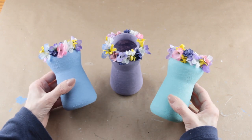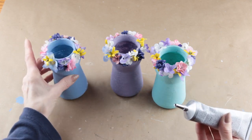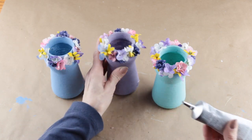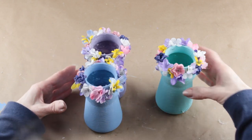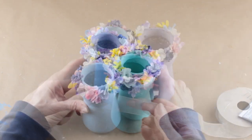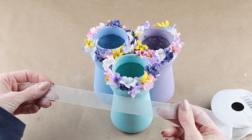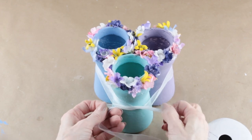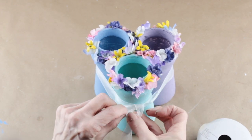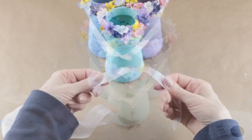I'm using my E6000 to attach all three of my jars together. I placed the glue on the jars, pushed them together, and let them set up for about six hours. I'm adding a one-inch sheer ribbon as an accent and using the same ribbon to make some bows. I wrapped it around all three jars, tied it in a knot, and then simply cut the extra ribbon away.